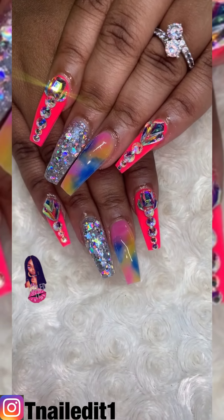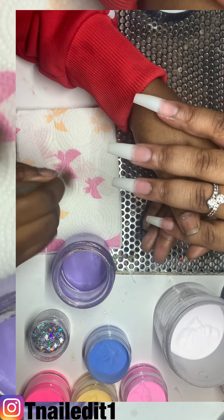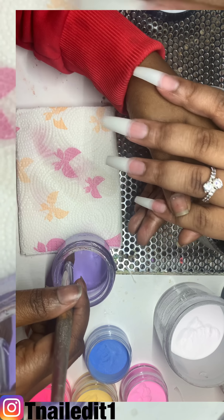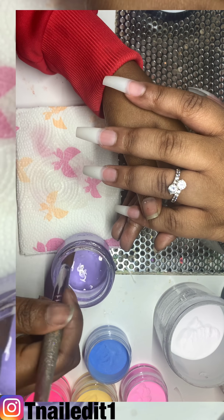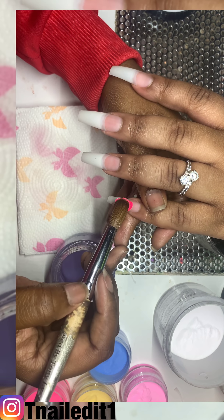Hey, it's your girl T Nailed It, back with another video. I will be doing this look, and all of these acrylic colors I made myself, so hit me up if you would like to purchase.